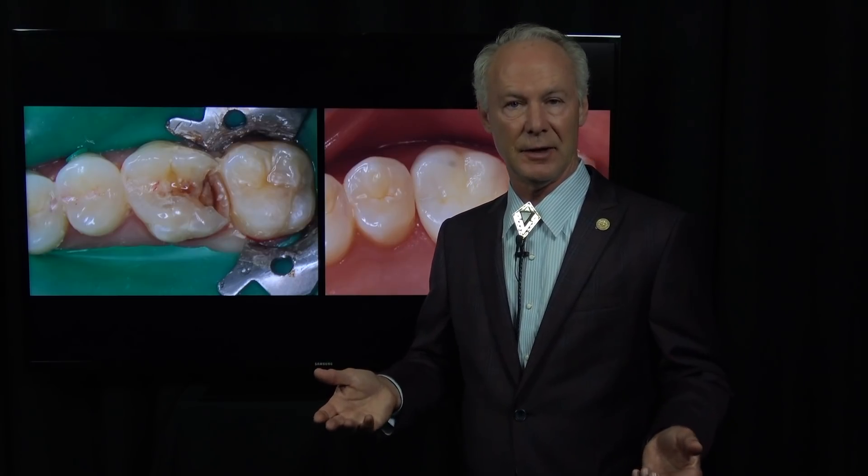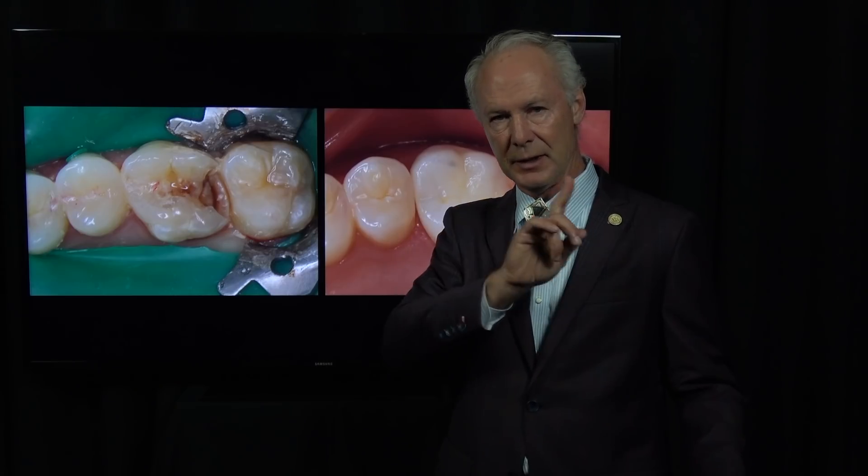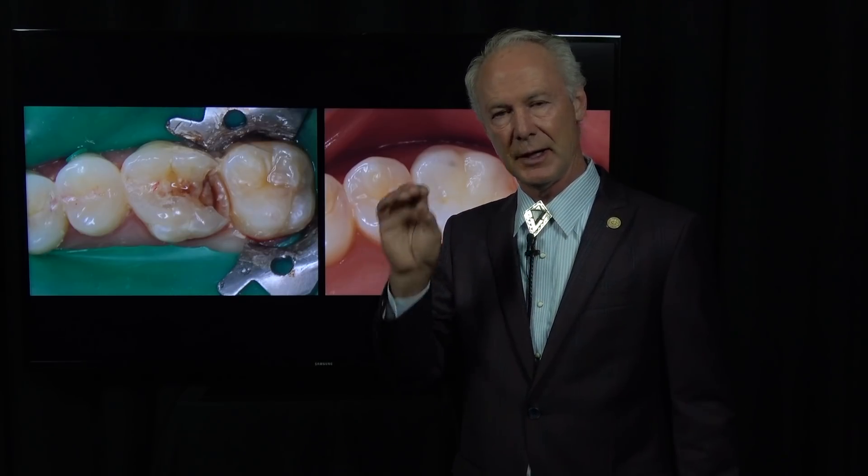Don't load it immediately. I don't think I've ever lost a root form implant because I never load them for three months. If it's in the aesthetic zone, they wear a flipper, or if I'm restoring the teeth around it, it may be a provisional bridge — but I don't ever place the abutment and crown on the implant at the time of implant placement.